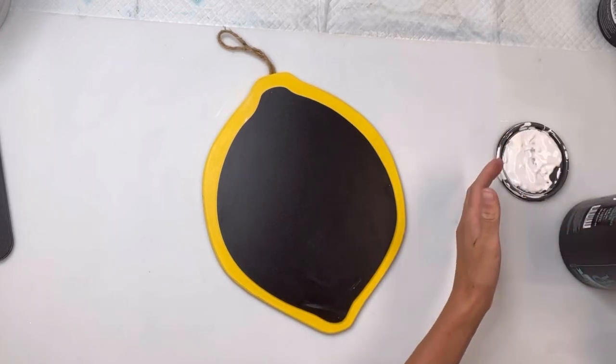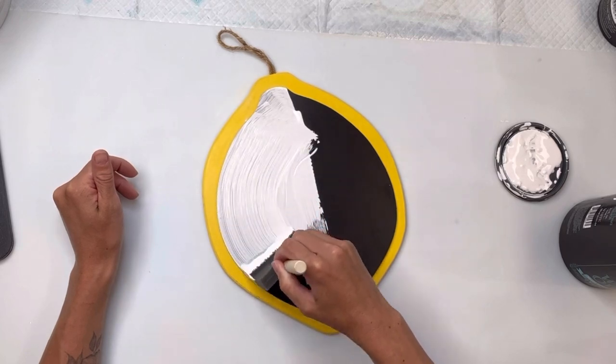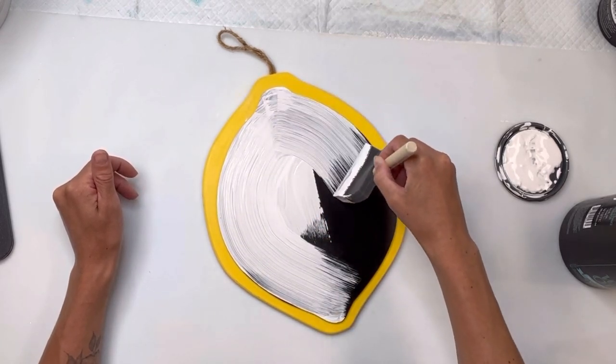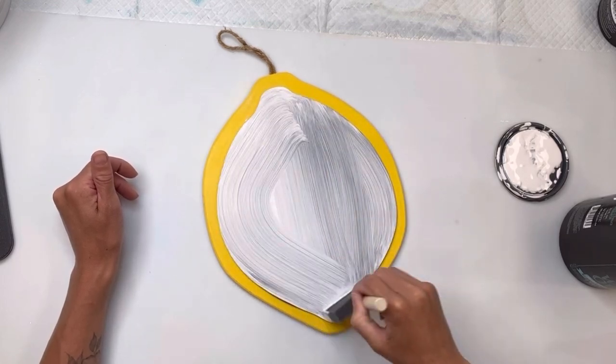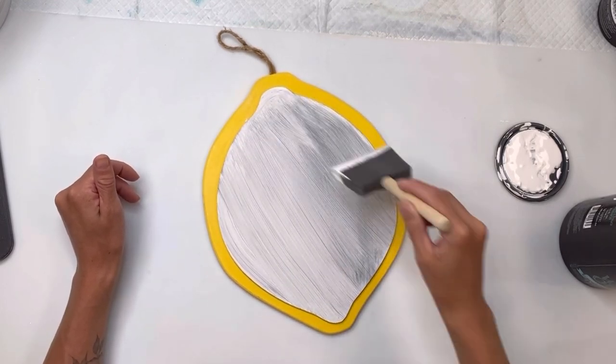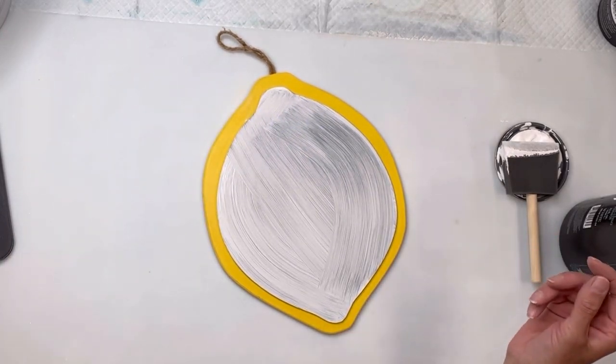I found this lemon cutout from Dollar General. It's actually a chalkboard, which was just a really cute home decor, but I'm going to change it up a little bit. I'm going to start by using my Wise Owl white primer and give two coats on top of the chalkboard. You can see after the second coat how it gave better coverage.